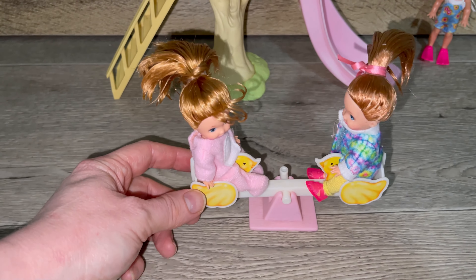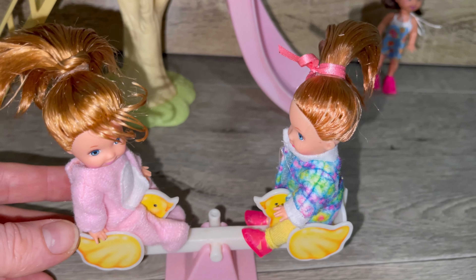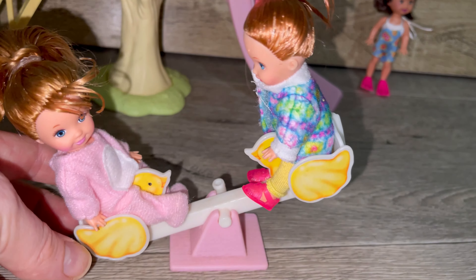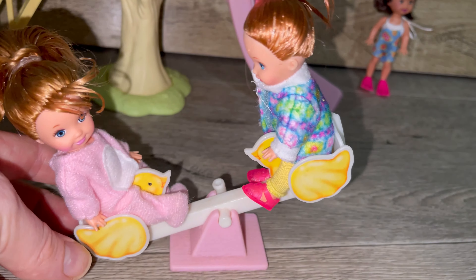Here the girls are modeling their hairstyles on their playground. Thank you so much everyone for watching, and don't forget to subscribe to join the doll tribe — I will see you in the next video, bye everyone!